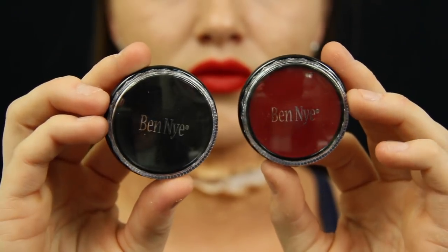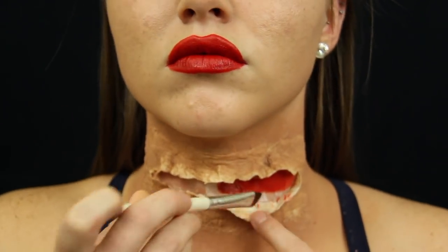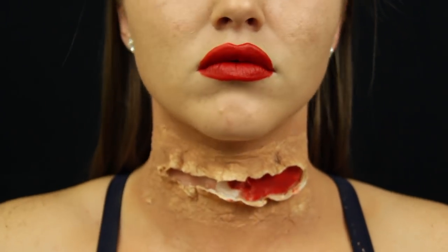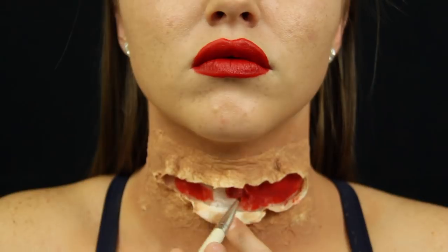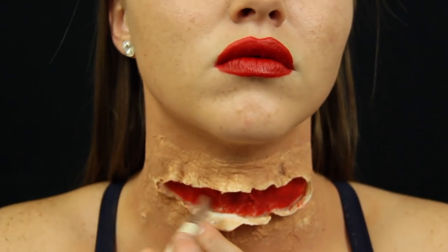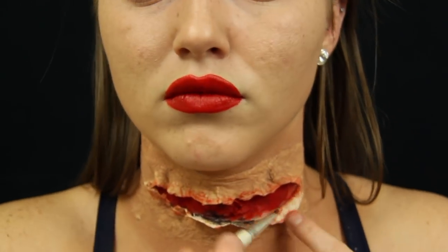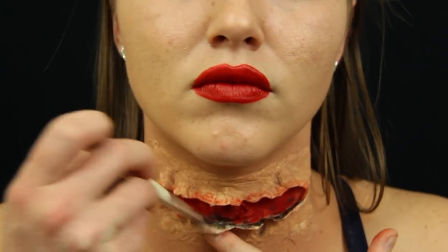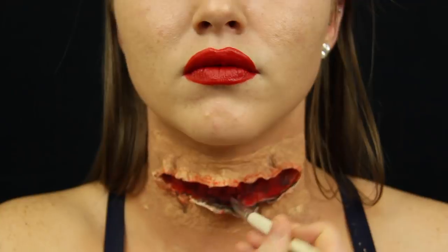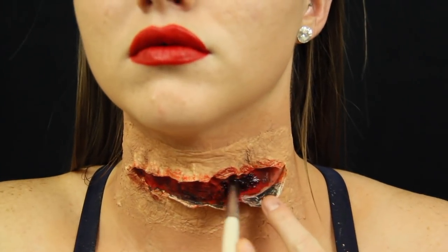I recently bought new makeup from Ben Nye and wanted to test out the products. I took grease paint in red and black, placing the red all over the inside of the wound. I then took the black grease paint and put it on the inside folds to enhance the depth.